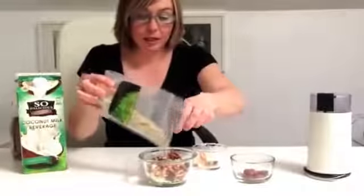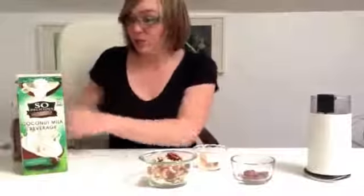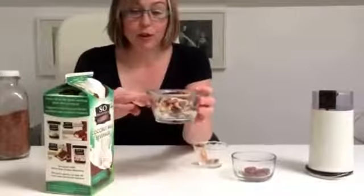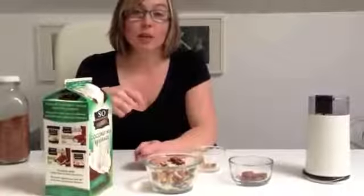I like my breakfast cereal to be nice and chewy, so I'll just pour coconut milk on top to cover all of the parts and then let it soak for five minutes and it'll be a nice thick porridge.